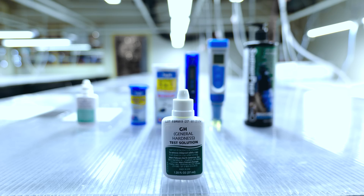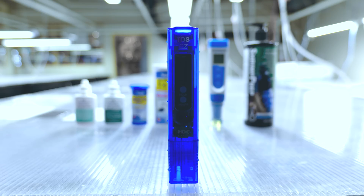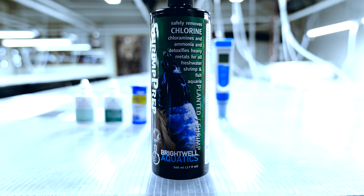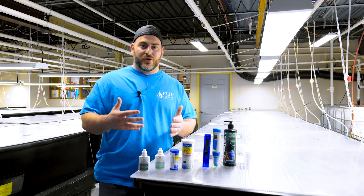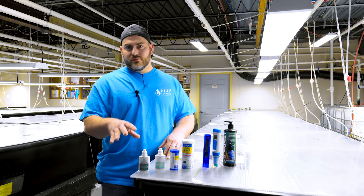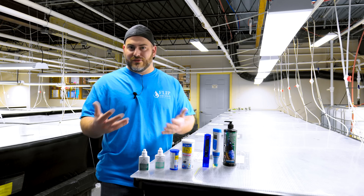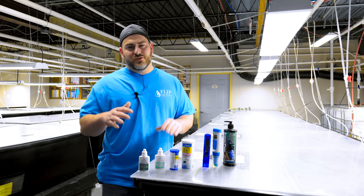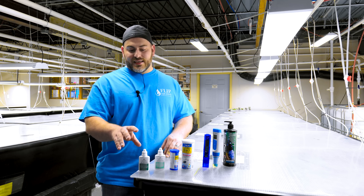First thing is GH, which stands for general hardness — this is how hard your water is. GH is good for almost every invertebrate, fish, and plant; it's calcium. For neocaridina we try to keep it at about 10 GH, and for caridina usually about 5. Our fish, depending on what they are, anywhere between 3 to 15. All you do to test is put the drops in, and whenever the solution changes colors, that's how many degrees of hardness you have — so if it took 10 drops to change, you have 10 GH.